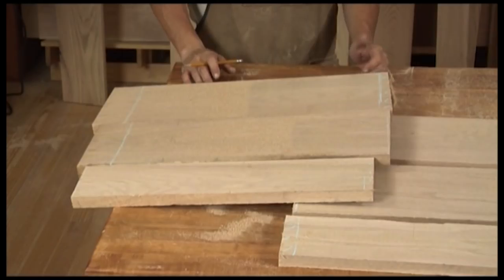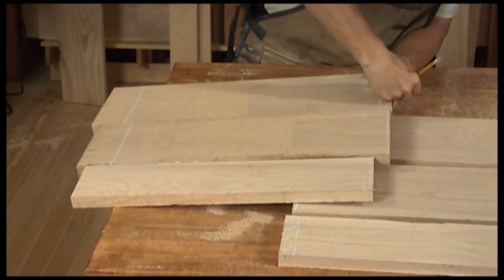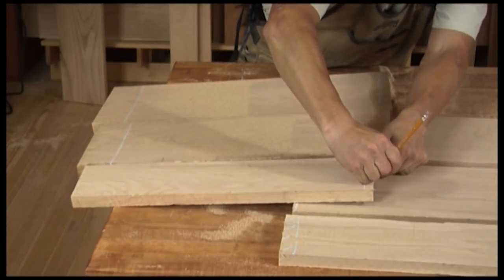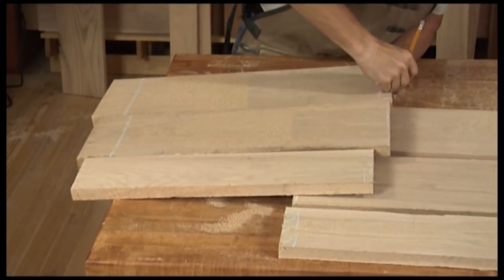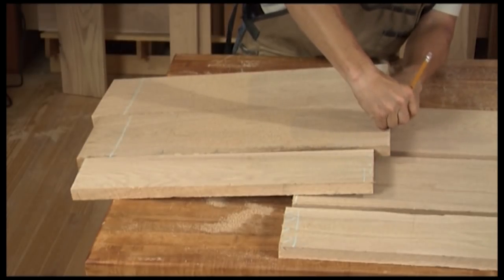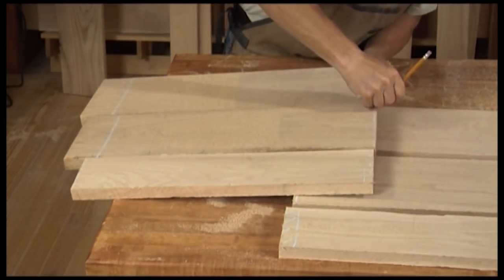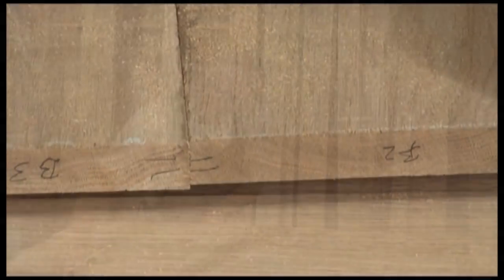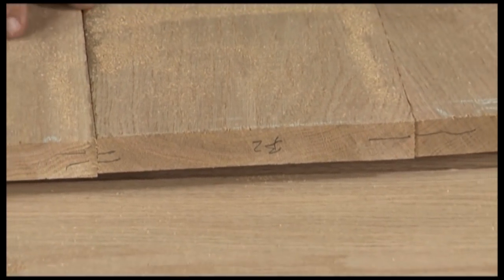Now I've got nine different pieces of lumber to wrangle — it's like herding cats. I'll just put the part letter on each one. I want to keep the boards in line with each other so I'll know how these parts are going to go back together and can keep this board in line with this board as we work around our project. I'll continue that for the rest of the material.